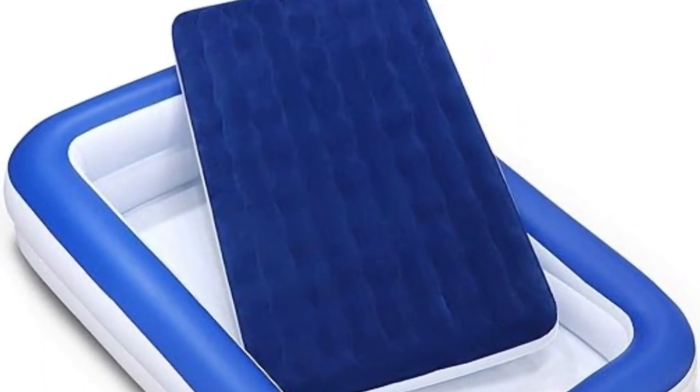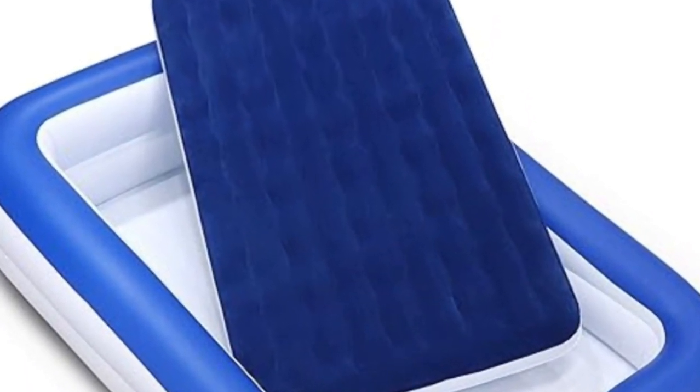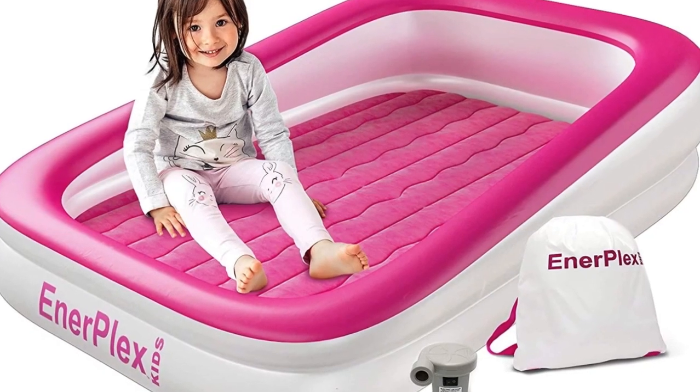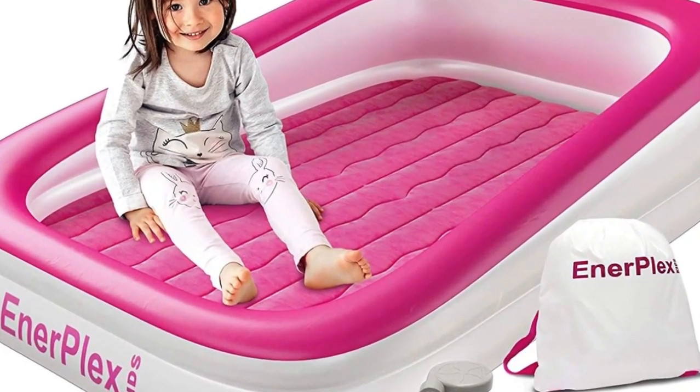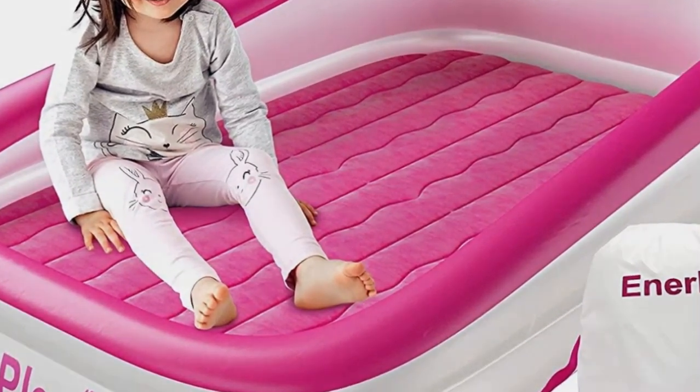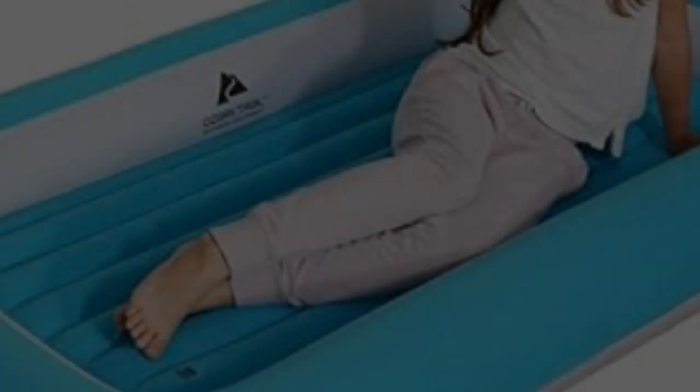A 120-volt electric pump and three universal nozzles is a game-changer and makes inflating the bed a breeze. We love how quickly and easily this bed can be put together. It took us five minutes to blow up both parts of the bed and attach a fitted sheet.